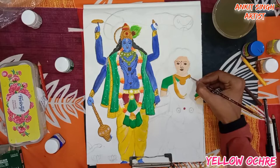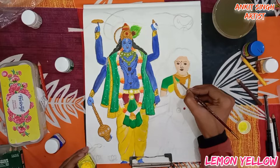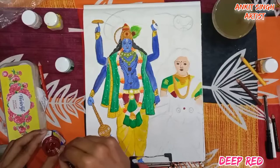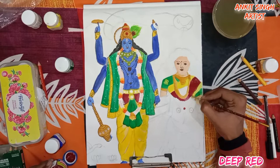This is lemon yellow color. To paint her saree, use very little water as we don't want any transparency effect — the same process as Lord Vishnu's dhoti. This is deep red. If you don't have deep red, you can use primary red or any other red. I prefer deep red, but if you don't have it, primary red works fine.